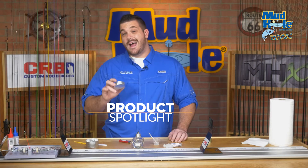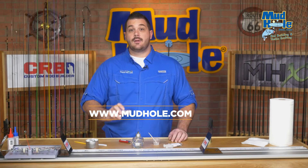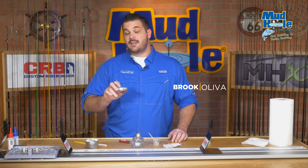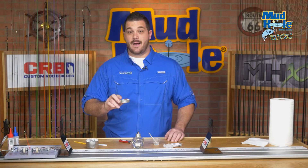When you're finishing your rod, we highly recommend using CRB's aluminum foil dishes. Two-part epoxy finish is actually cured by a chemical reaction that generates heat. The aluminum in the dishes actually pulls that heat away, extending the pot life of your epoxy.